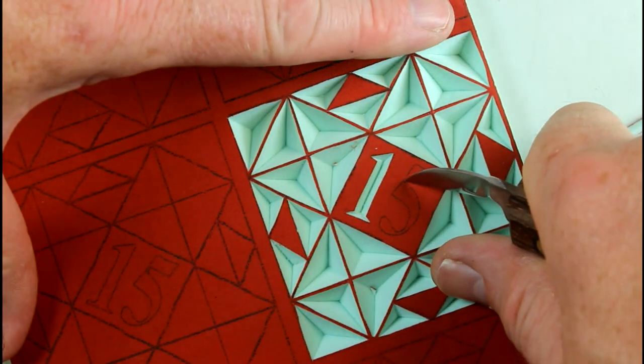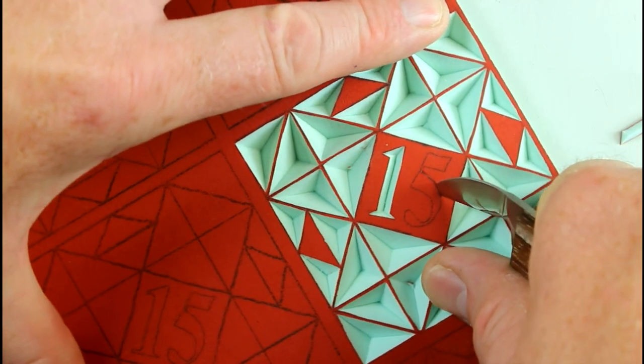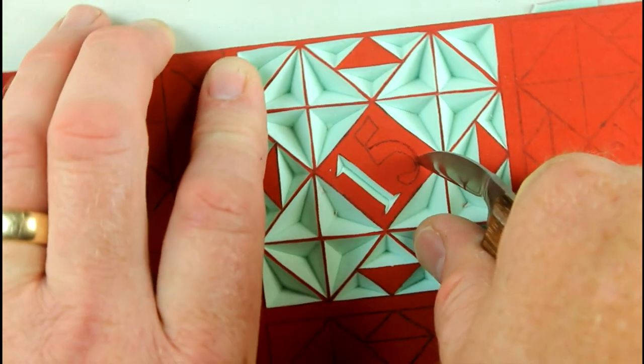Switch to your modified knife as you carve the curves. You'll find it a breeze as your knife glides around the curves when carving Easyboard.